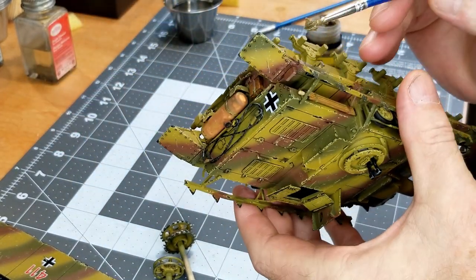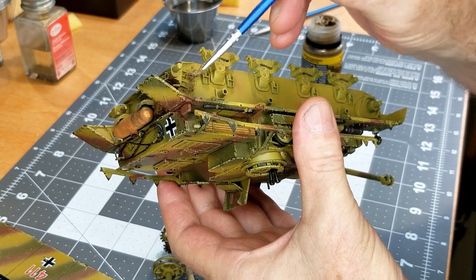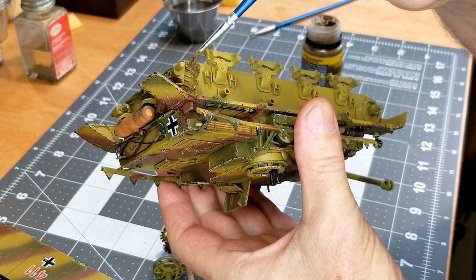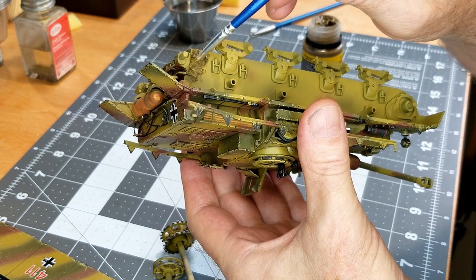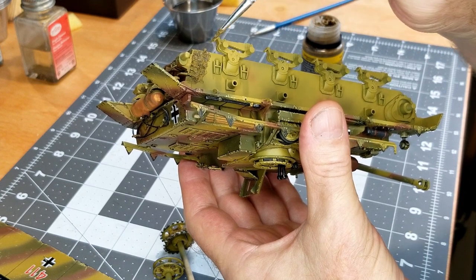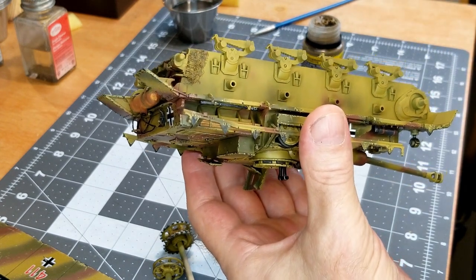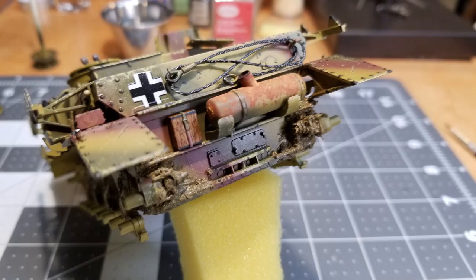Now we're turning our attention to the running gear and sides of the hull. Imagine where mud would come off the tracks and deposit in its thickest portions — on the lower hull it's going to be right around the bogeys and any brackets on the side. I'm just stippling and sticking it on there. Get it where you want it and then leave it — don't wait too long to adjust because this stuff dries rock hard. It is water soluble, though, and we've got it on the back of the vehicle as well.